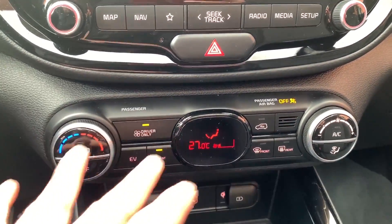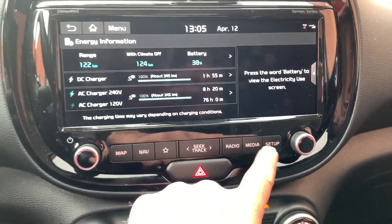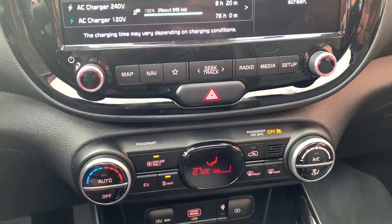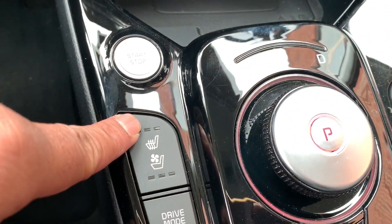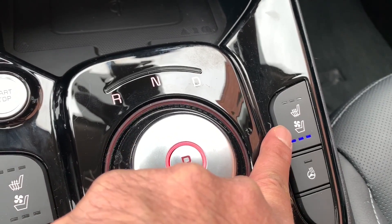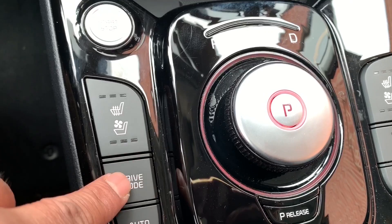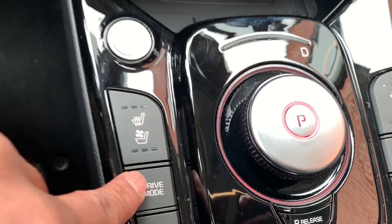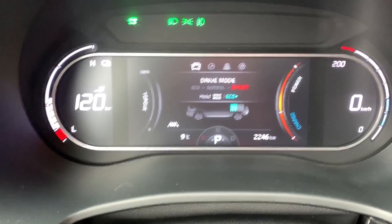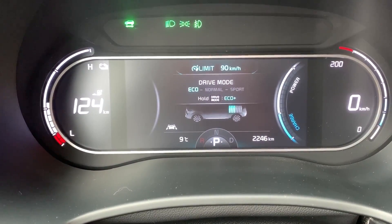Everything else is the same — a nice combination of hard-touch buttons and dials, plus some simple buttons and the 10.25-inch infotainment screen. Heated seats and a heated steering wheel are standard on both trims. The top trim adds cooled seats with three stages. Let's do drive modes quickly. In sport mode it's really responsive and quick. Push once more for eco, which limits speed to 90 km/h for energy savings.